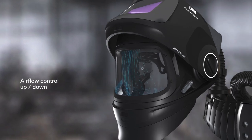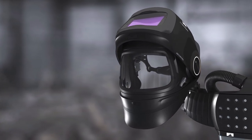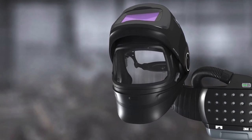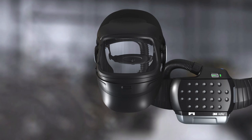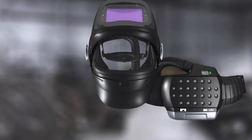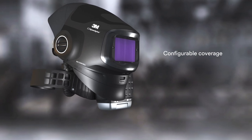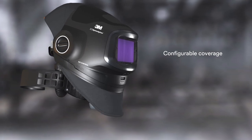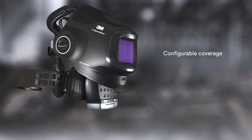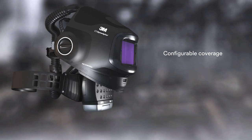Configure the helmet to your changing applications and your preferences. For extended non-welding work or helmet maintenance, just unscrew the two dials and completely remove the welding visor. The bottom front of the helmet is interchangeable — you can use the rigid neck protector, the extended fabric head and neck protectors, or other materials like leather.